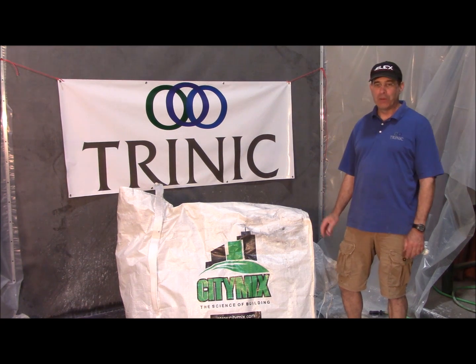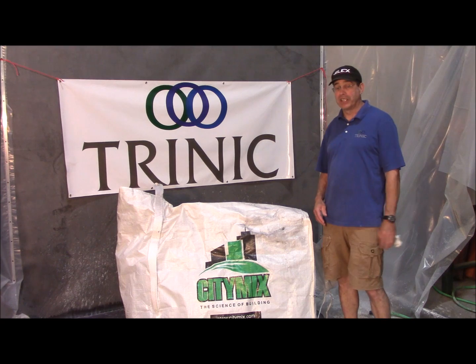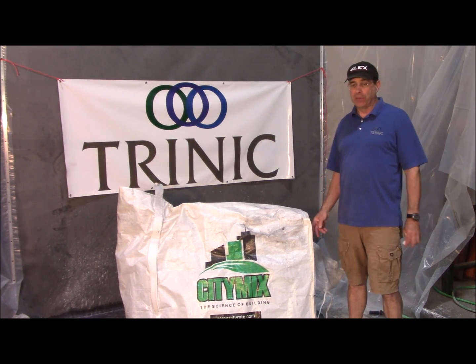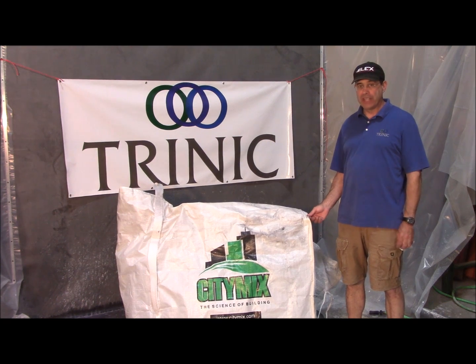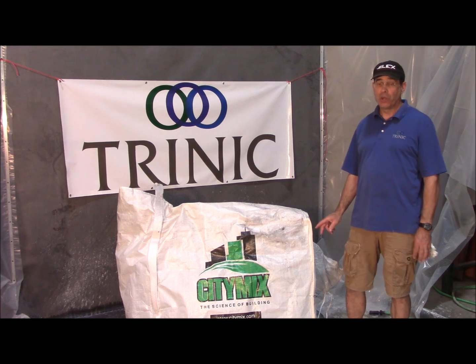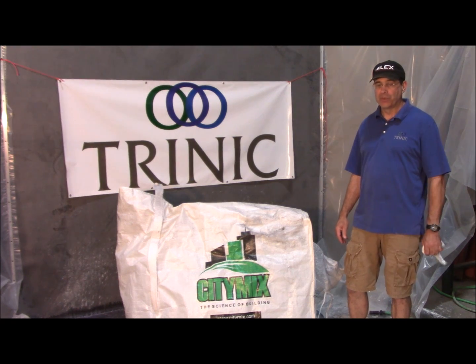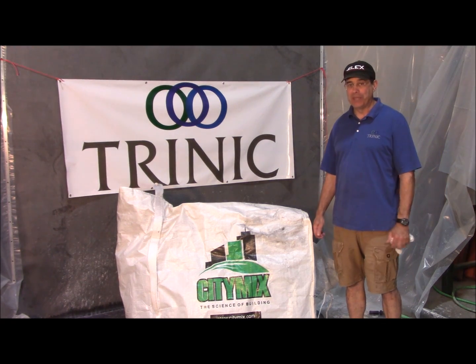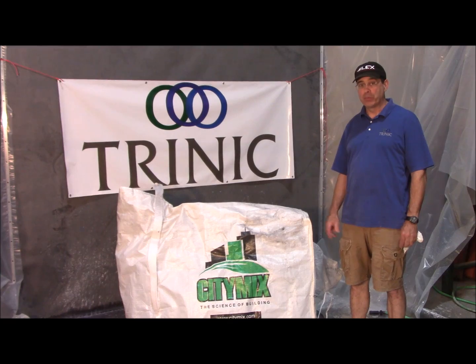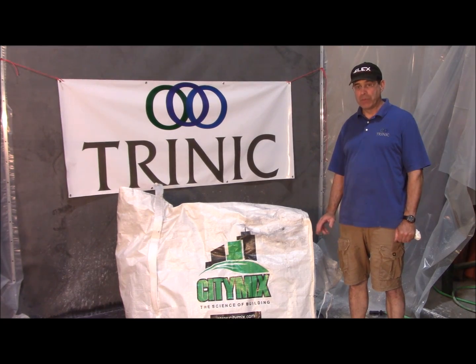Hi, this is Mark from Trinic. Today we're going to introduce you to a new product — a super lightweight aggregate that Trinic is now carrying. We have a distributor on the west coast and we're carrying it in the east. It's called CityMix. It's recycled polystyrene beads that have been coated with a pozzolan, which takes care of the problems that polystyrene caused in the past.